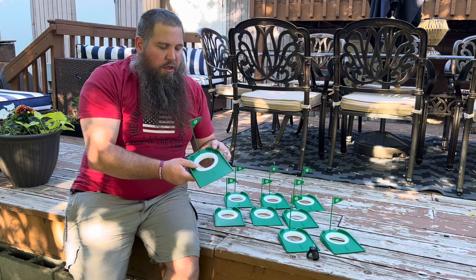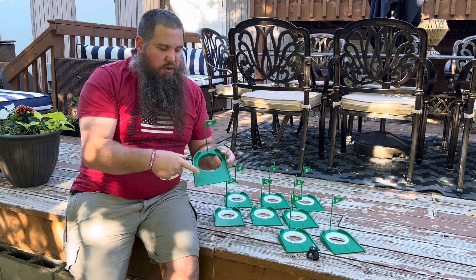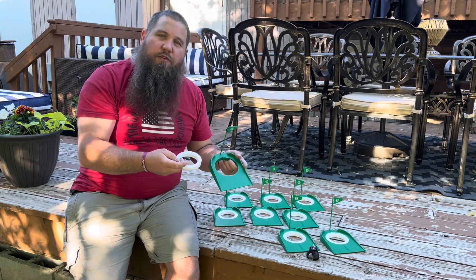These white rings right here can actually be pushed out, so you can have it on easy or on a harder mode. You can pick however you want to do it.